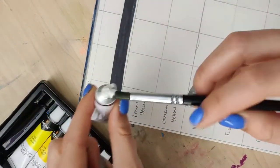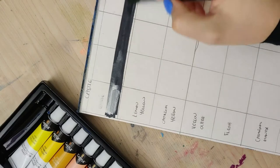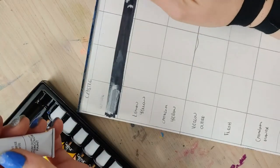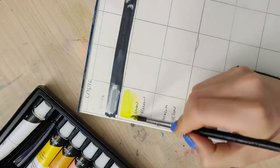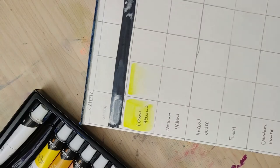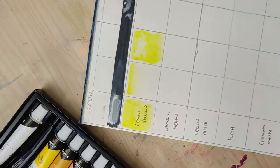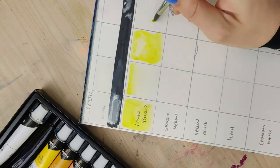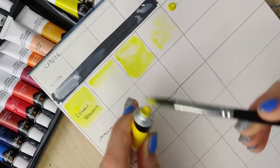Since we've got 24 colors, I am going to majorly speed this up because I know that your time is precious. For all of these, I will be doing a four-swatch system. The first one, I just try to get the entire thing covered in as much color as I can. The second, I do a gradient. The third, I put a bunch of color down then lift, and also drop some water in to see how it blooms. And the fourth, I add it to a wet area to see how the pigment spreads.